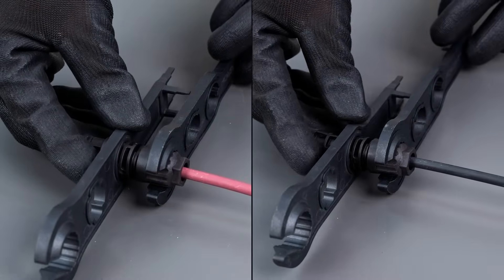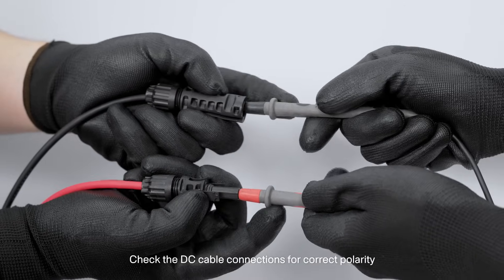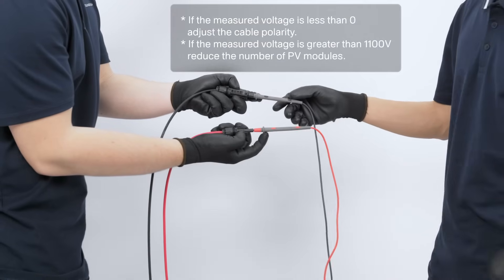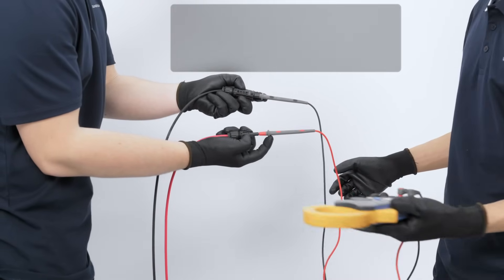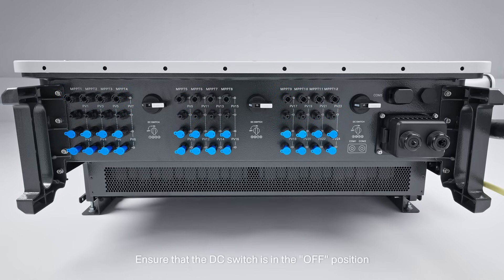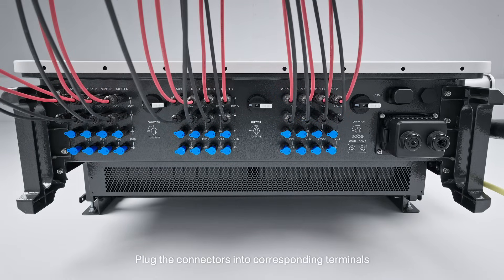7. Check the DC cable connections for correct polarity. 8. Ensure that the DC switch is in the OFF position. Plug the connectors into the corresponding terminals.